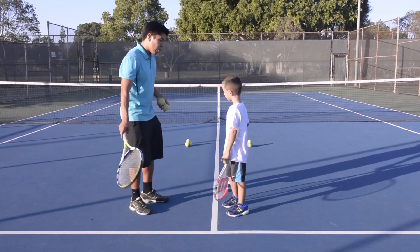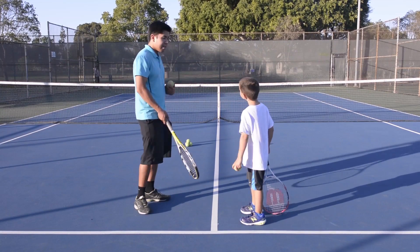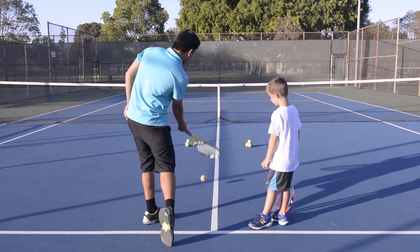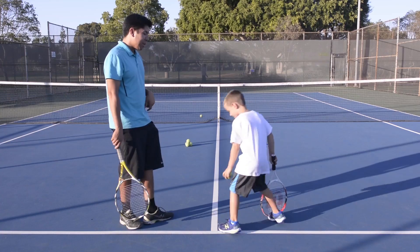Okay, this one we're going to roll the ball between the cones — between those targets. Put it on the ground, stand sideways, and roll the ball all the way to the net between those two cones.